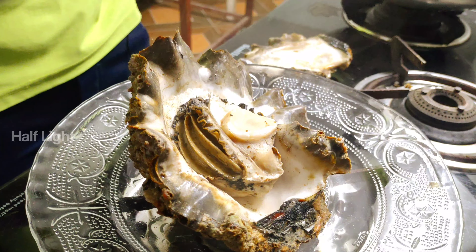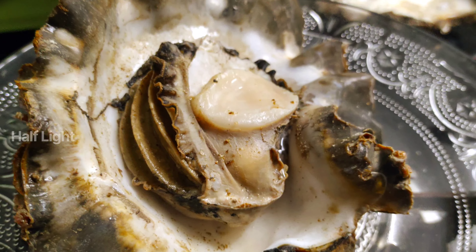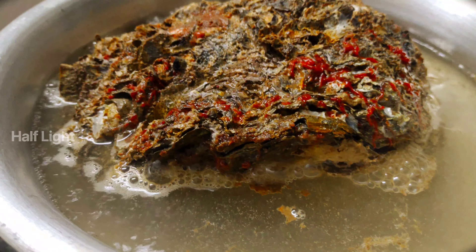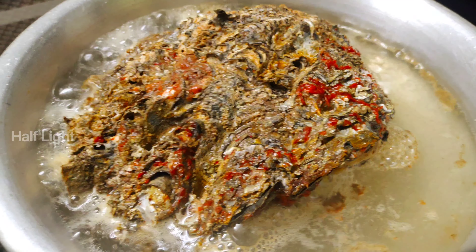So let's put the two oysters on the other side. Let's put the plates on the plate. Let's put the two oysters on the other side and watch it. It's about 80 minutes.